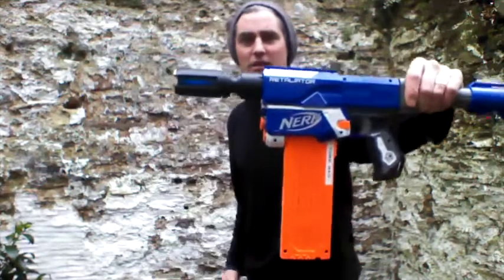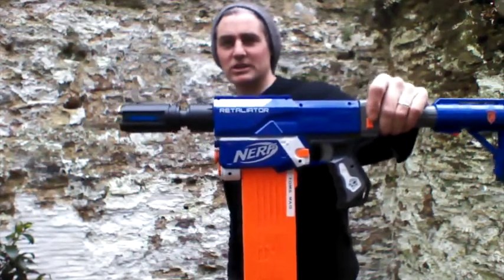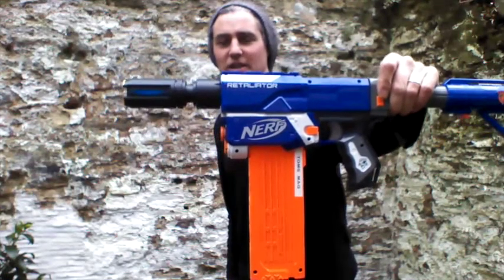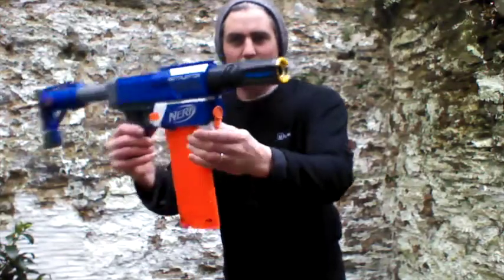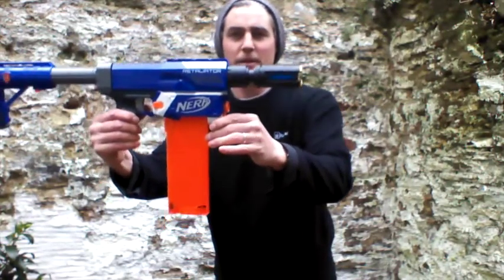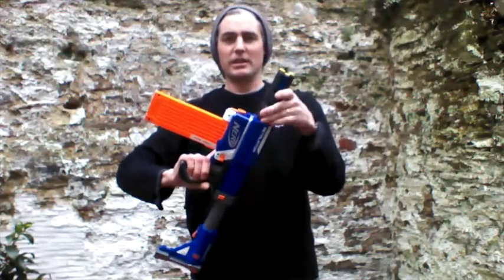Hi, it's Tom here from Phone Data Services, and today we are finally going to be looking at this. As you can see, Orange Modworks have finally delivered on their promises for the Retaliator Stage 3 performance kit. We have this rather smart barrel extension on here, and this unscrews, and behind this is the sealed breech.